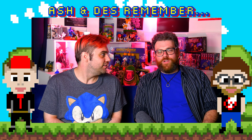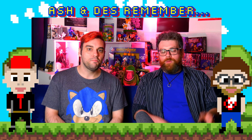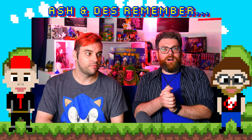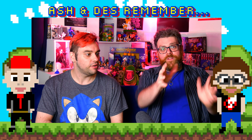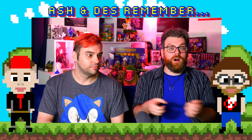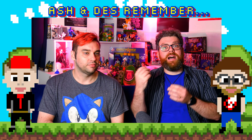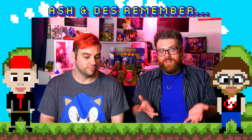Hello and welcome to our first proper follow-up episode of Ash and Des. We went through a big talk about our love for the Ghostbusters franchise and thought we'd do a follow-up, because we briefly touched upon the toys, the video games, and the Real Ghostbusters itself. As Yogurt would say: merchandising, merchandising, merchandising.